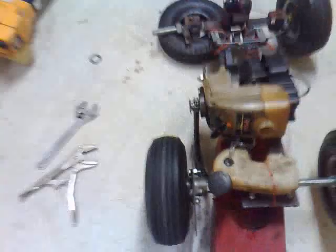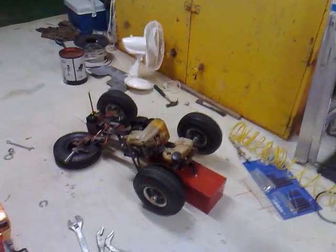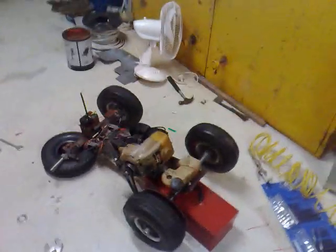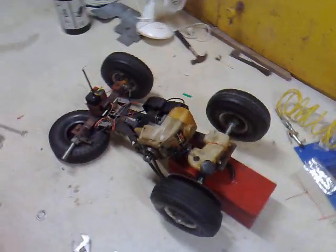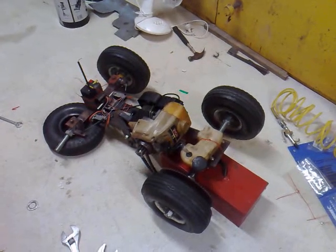Got quite a wobble. Oh well, do a bit more testing, have to adjust the motor. A bit more work to do, but that just gives you something to look at guys and get excited about, so see you later.